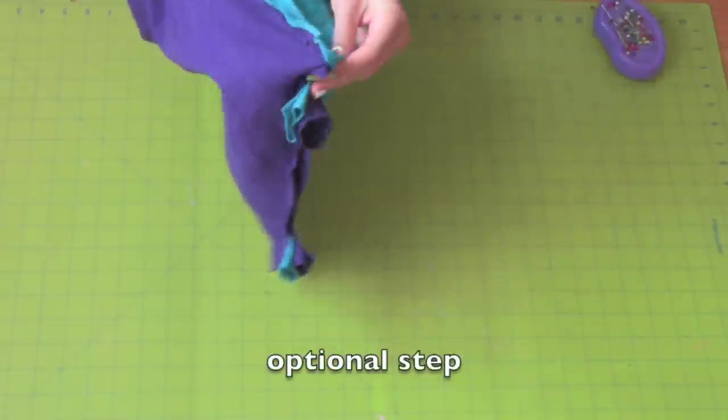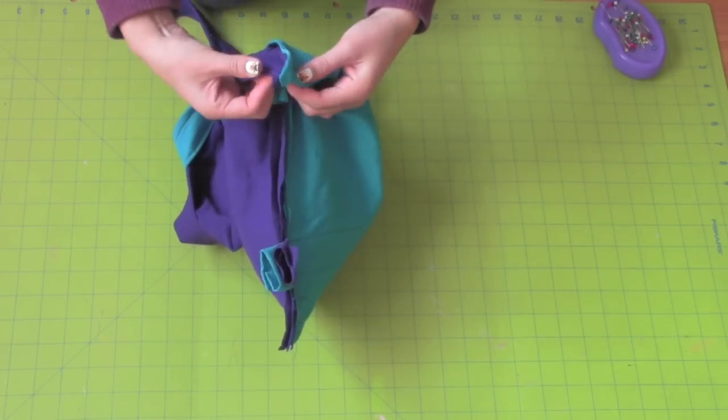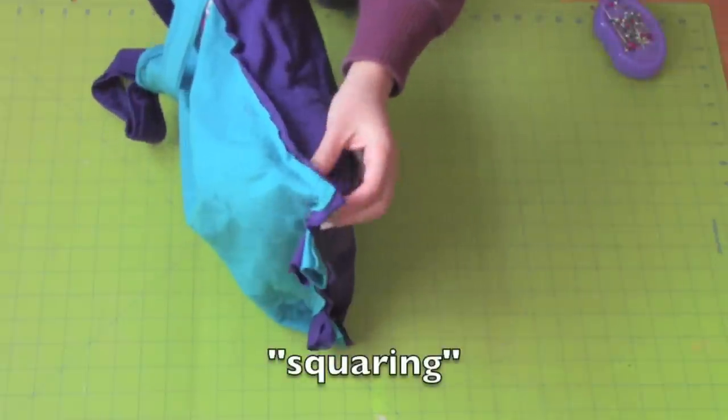Place your hand inside the bag to line up the side seam and the bottom seam to sew an inch and a half line. This will create depth for your bag. This step is called squaring.